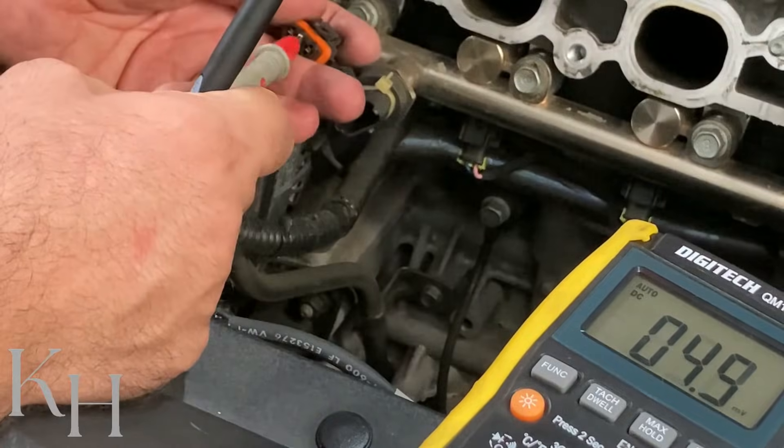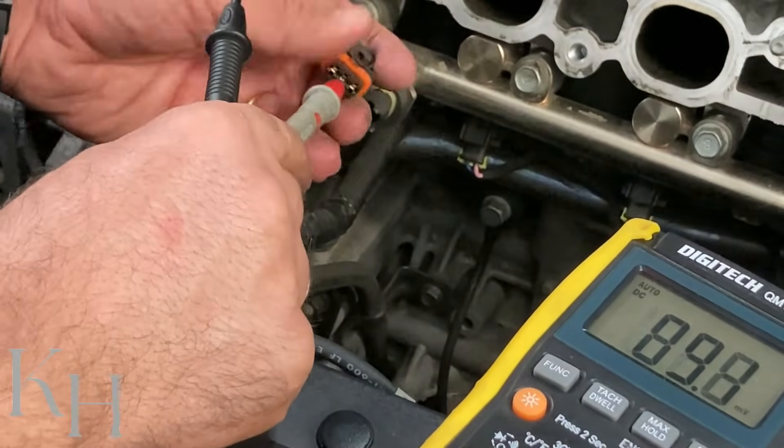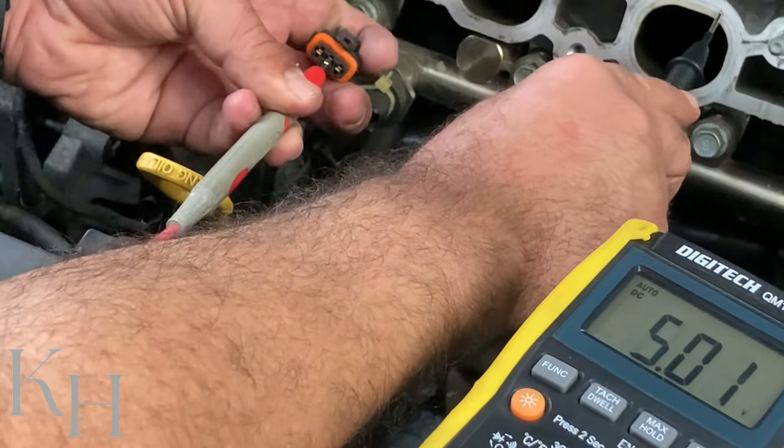The second one is the signal. I'm checking the voltage right now on the signal — on the middle wire — and the body ground. Again, I should get five volts in this case.